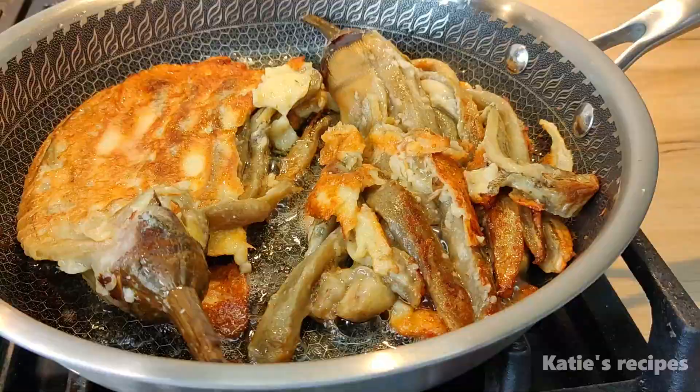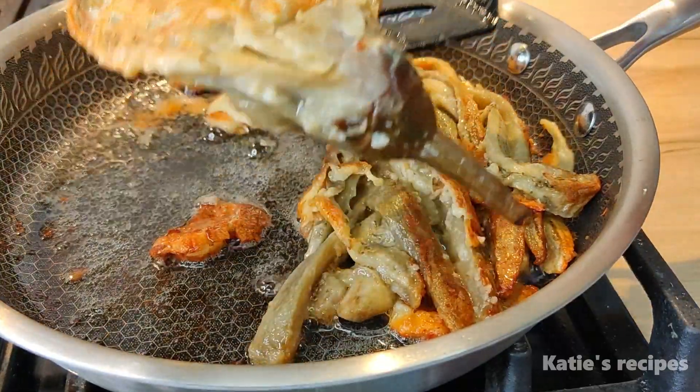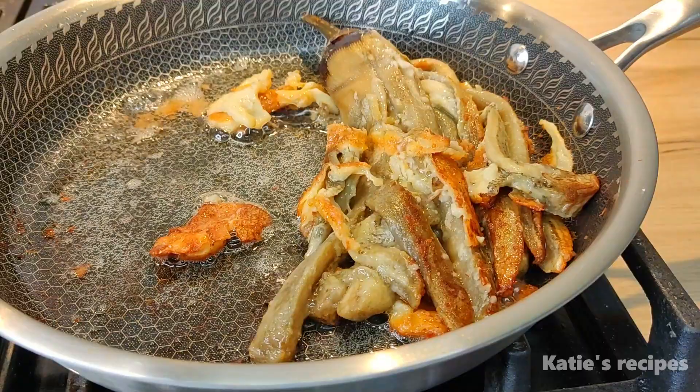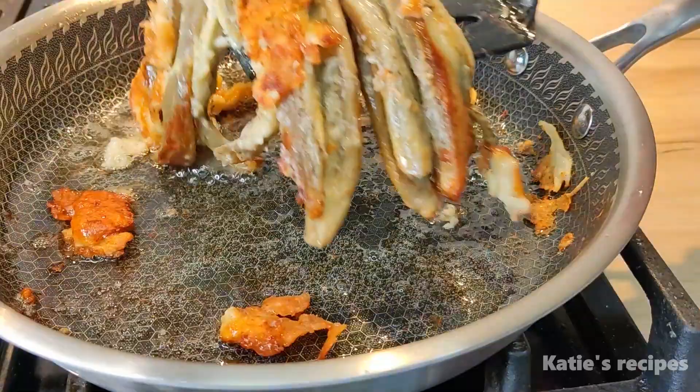If you liked my recipe, don't forget to like and leave a comment.